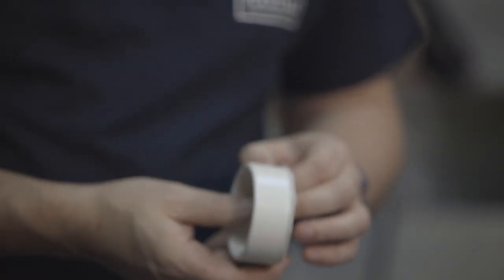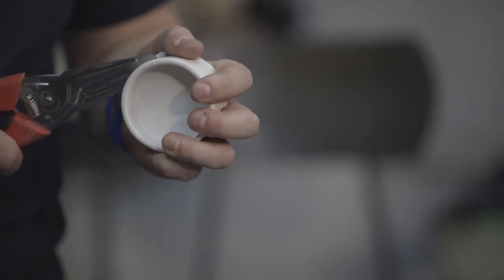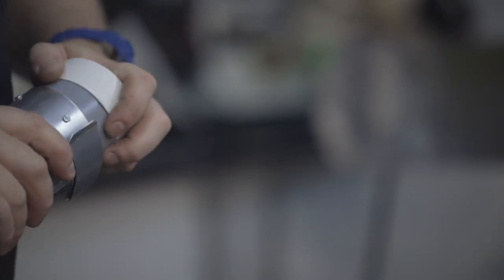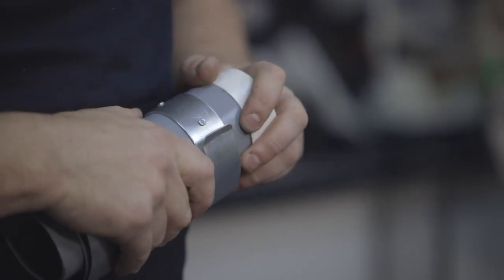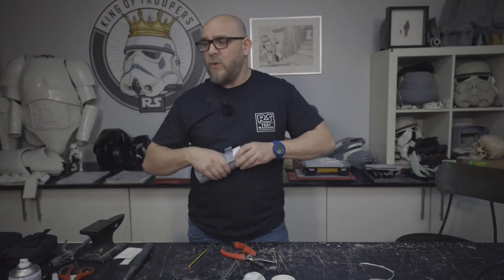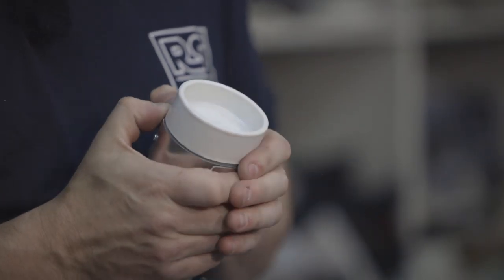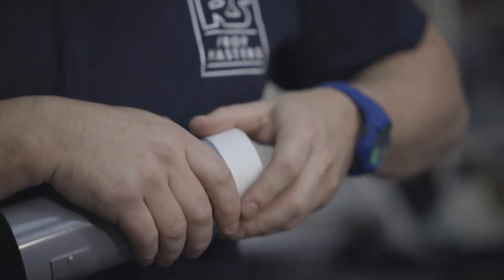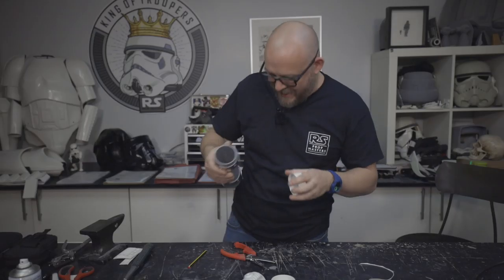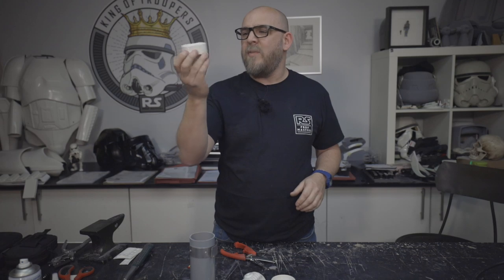I'm going to trim these down - basically just going to cut this edge off and cut this out of here. So I'm just trimming this down. Let's just have a little look at this. It's a nice tight fit. Yeah, that's going to work. I nearly stabbed myself there. Right, so I've not cut much off. What I'm going to do is just try and get that a little bit more even.